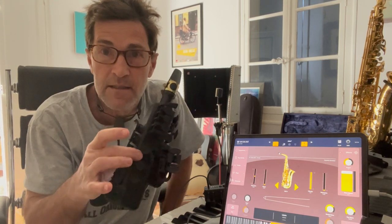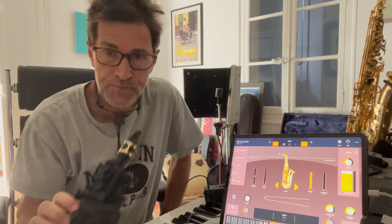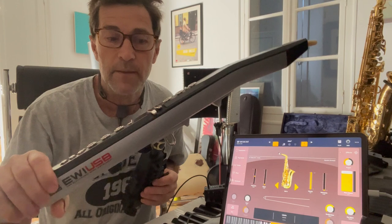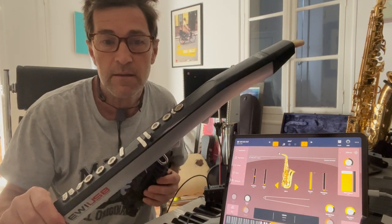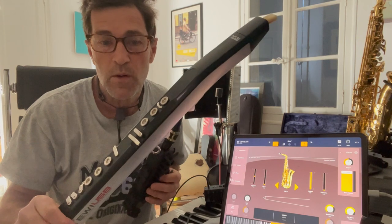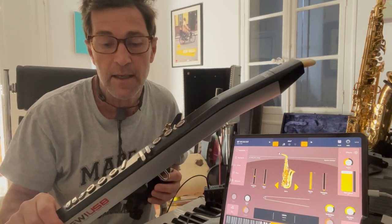Once upon a time I used to be a sax player. I started my career off, and recently I got quite excited when a company called Odyssey brought out this thing here, which is called a Travel Sax. This is the first version, which they sent me a couple of years ago, because up until then I had been using this, which is an iwi, to play virtual instruments live with a band, and more importantly to use as a wind controller in Logic.